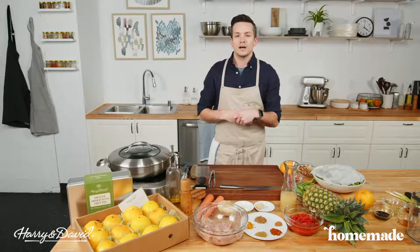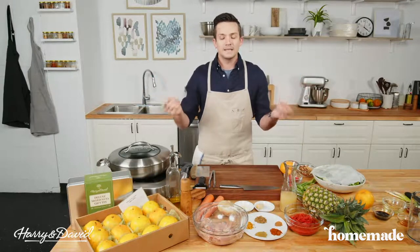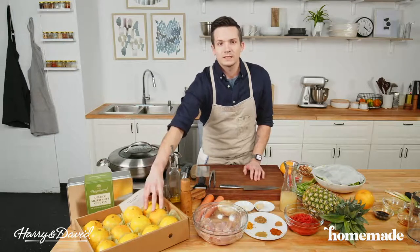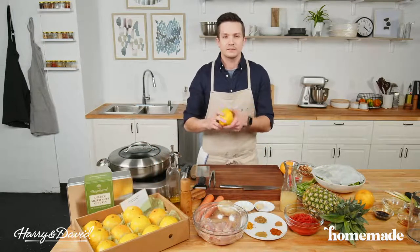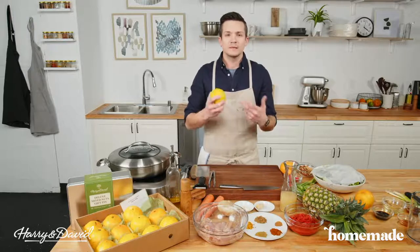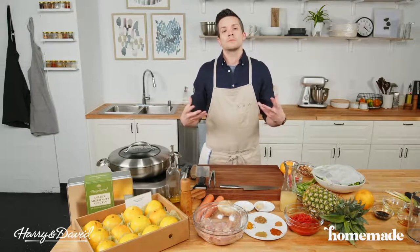I am wicked excited about this curry for a couple of reasons. One, because it's delicious, but two, we get to do our first class ever with Harry and David — they've partnered with us. We're going to be cooking with their amazing navel oranges. These are like the perfect balance of a little bit tangy, a little bit sweet, very easy to peel. You can bake with them, cook with them — we're going to use them in a savory application tonight.